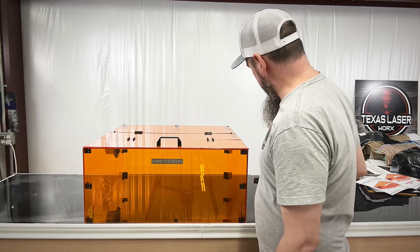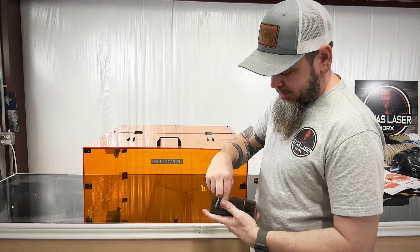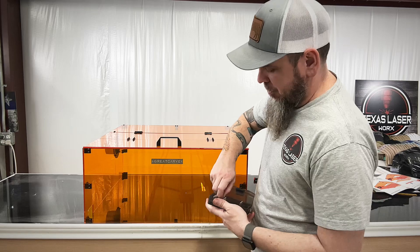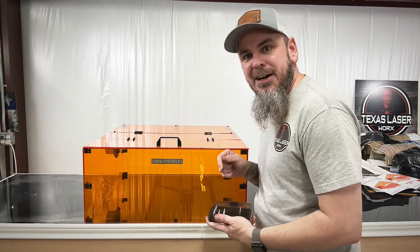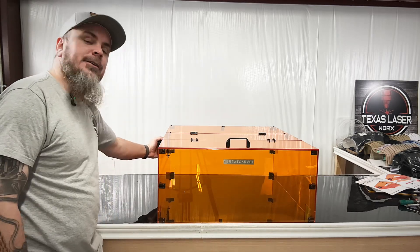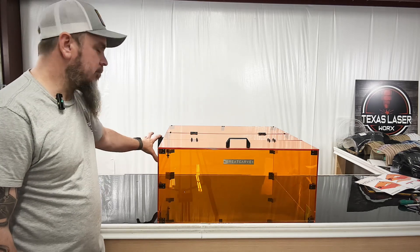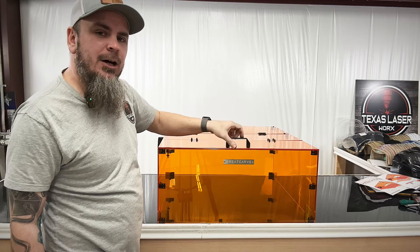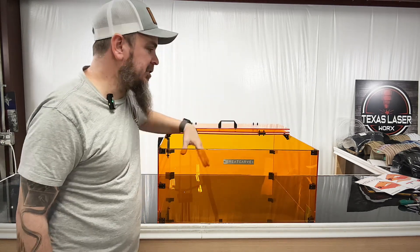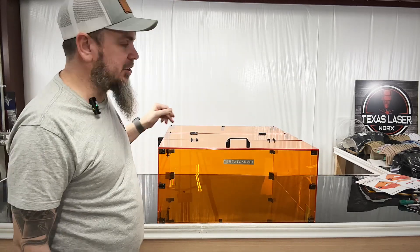We only have one more thing left, and that'll be our handle, using some of these bolts. Once we have this on, the unit is ready for use. With this Greycarve unit, we have an area for our exhaust or fume extraction right here, so we'll end up attaching some ports to this. When we need to load and unload material, this opens pretty wide — I'll have no issue getting stuff in and out.